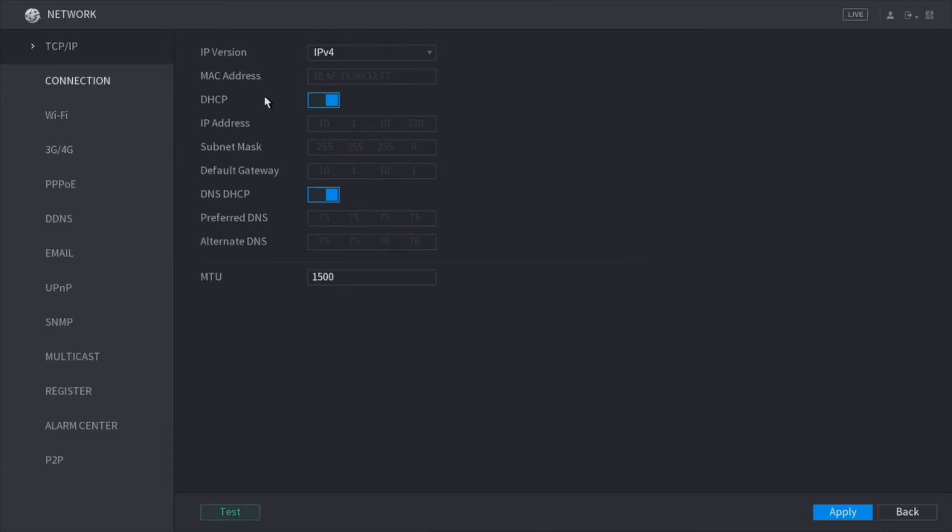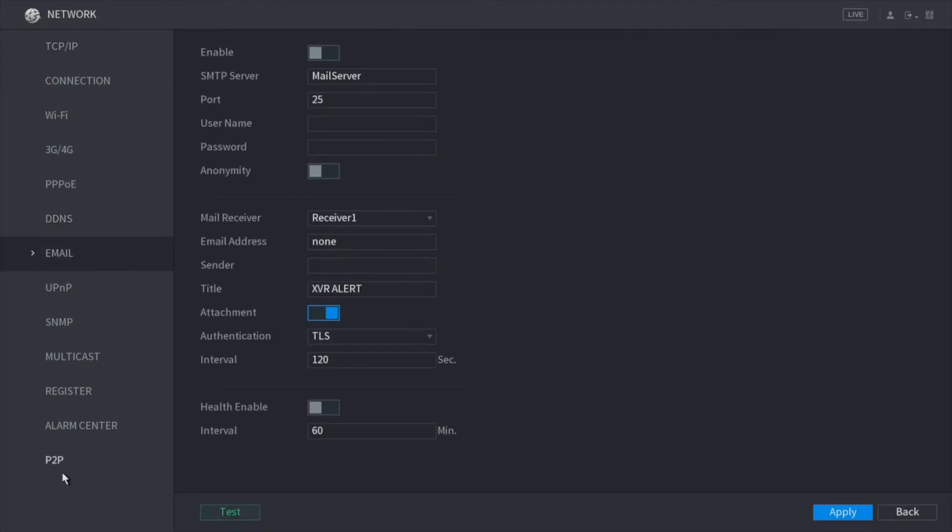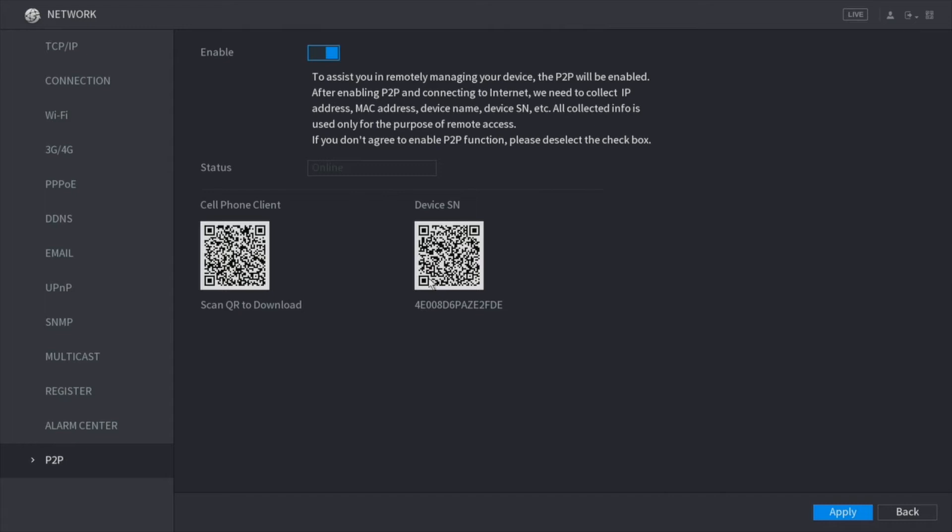Moving on, here we have network — the basic information for our network. This is the IP address of our XVR. As mentioned earlier, it comes set to DHCP. Here we also have DDNS, email, and P2P. This is where you'll go in case you want to add another user to the P2P so they can view the cameras.